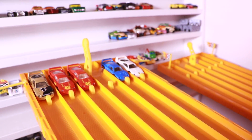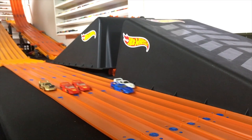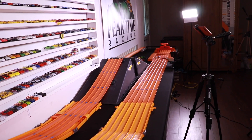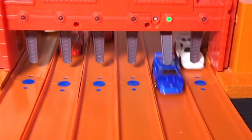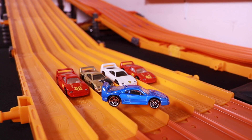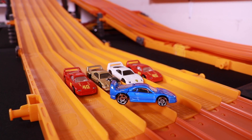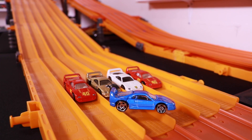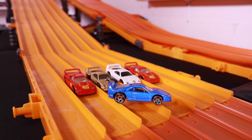Let's find out race number two. Here we go. On your mark, get set, go! And there you have it guys — two and out! The blue F40 takes both races and it is the fastest of the F40s. I love these cars and we'll see them in some more upcoming races.